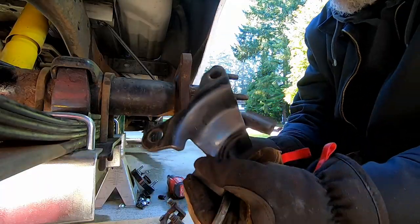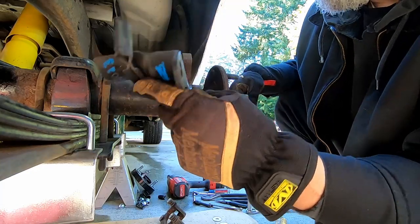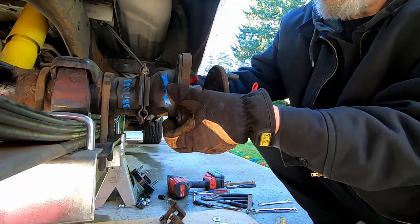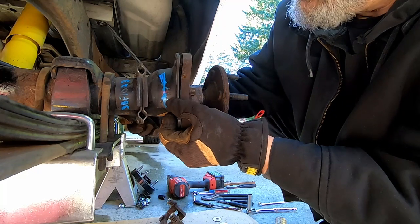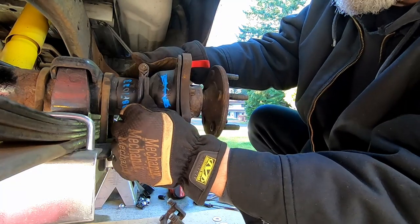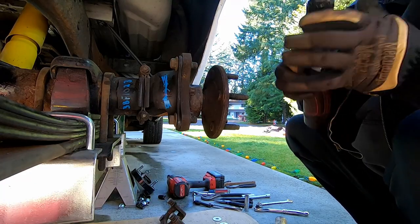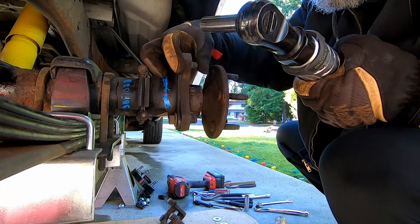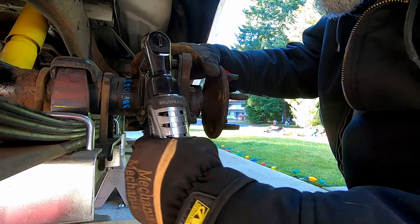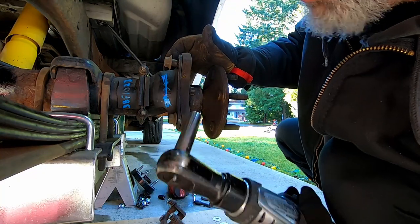Now we're going to put on the anti-moan bracket, which is just a brace. This is not 100% mandatory, but personally I think if you can get them off of the donor car, get them. It just U-bolts onto the axle. And if I remember right, this is another scenario where about half the hardware is American and half the hardware is metric — it's a real pain. Turns out it was 13 millimeter. There's quite a bit of slop in this bracket so you've got to manually line it up.